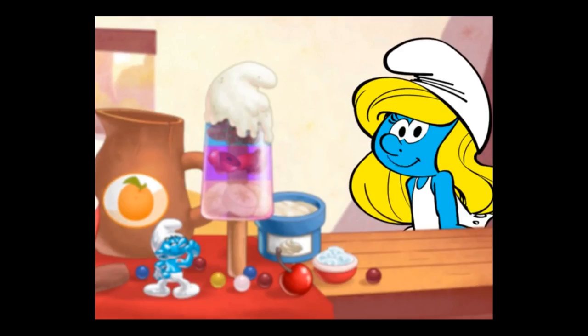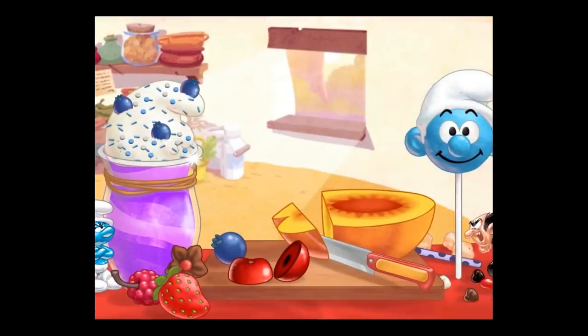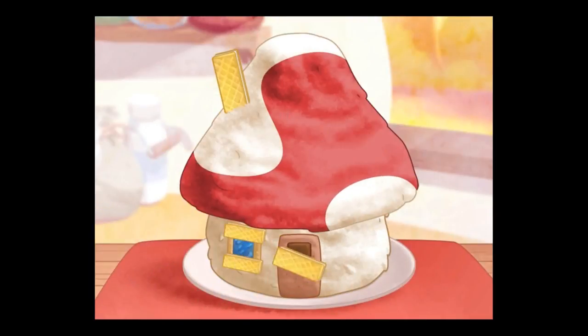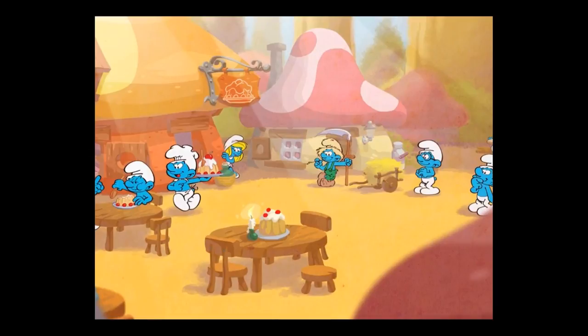Welcome to the Smurf's Bakery! We can smurf lots of delicious desserts together, like Smurfberry Ice Pops, Smurfhead Cake Pops, Smurfberry Shakes, Smurf House Cakes, and my favorite, a princess cake featuring me, Smurfette! Also, the other Smurfs have made some special orders — see if you can fill them all!